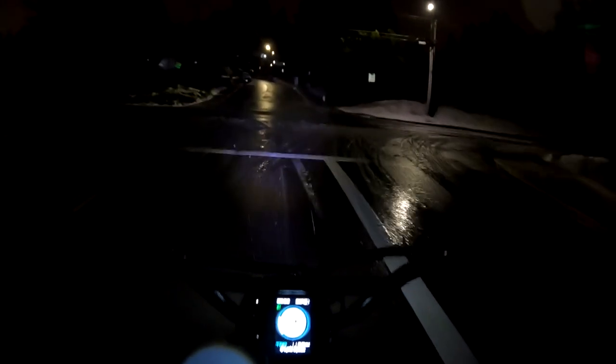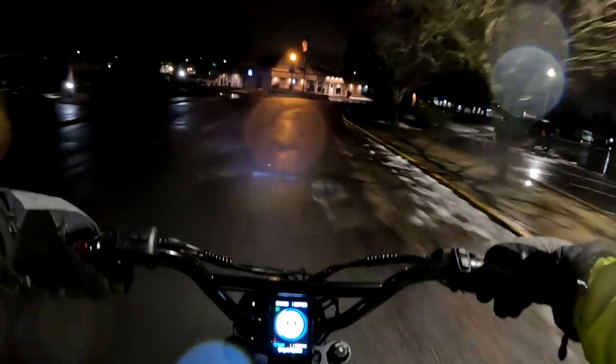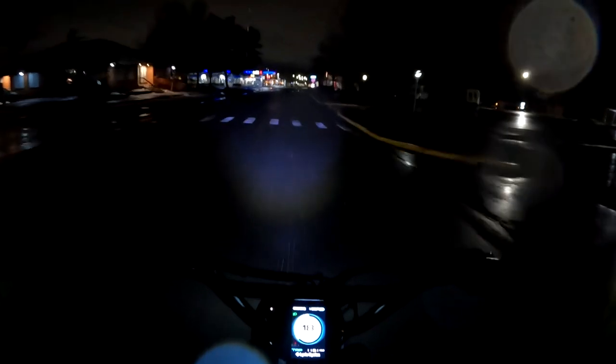It's got steel fenders, and also a headlight and tail light — though I'm not sure about a brake light. The seat will accommodate a rider anywhere from four-foot-eleven to six-foot-five, so it pretty much runs the gamut and accommodates just about everybody. The seat is adjustable, and the handlebars are adjustable as well.